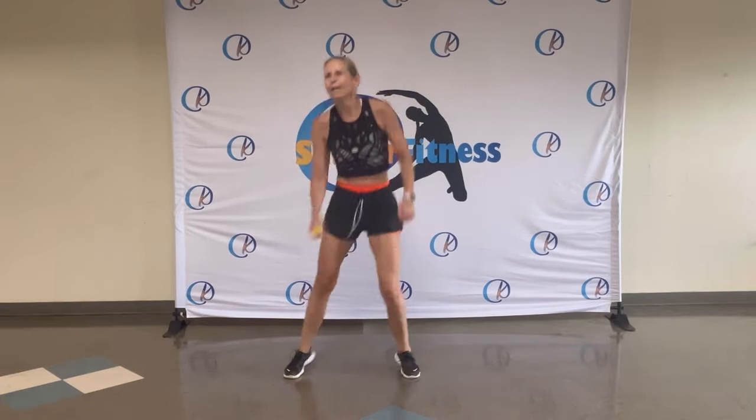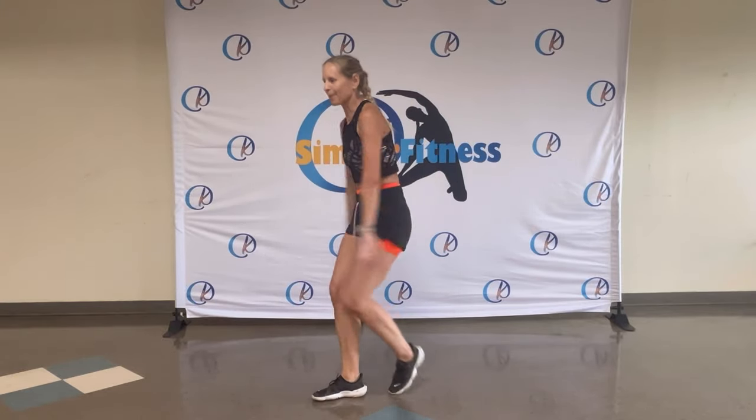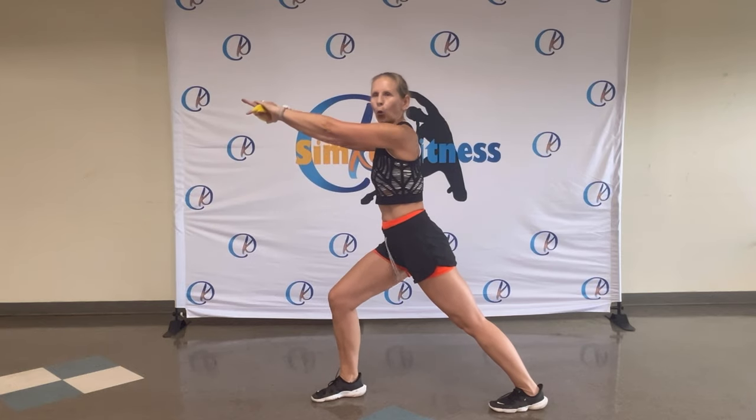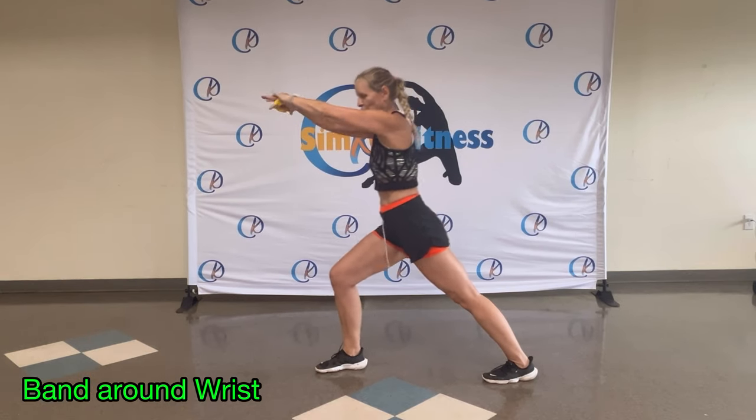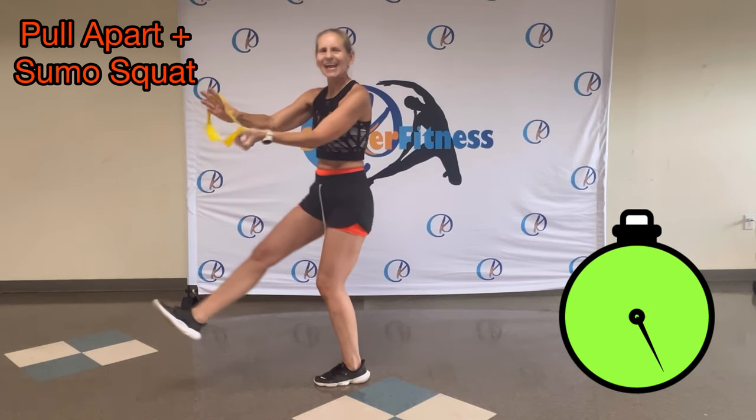That's it. Two, four, three, two. Walk it out. Nice and fast. Cast stretch. Stepping back, forwards, lift and shake. Get ready. Go. All righty.